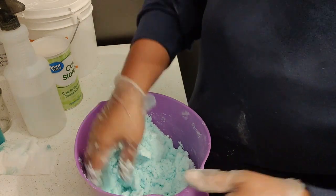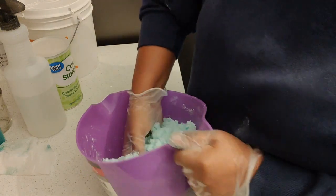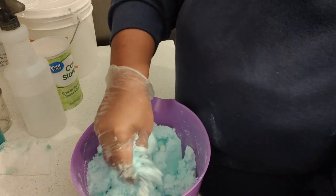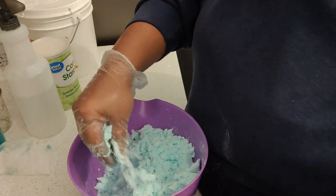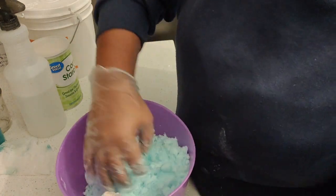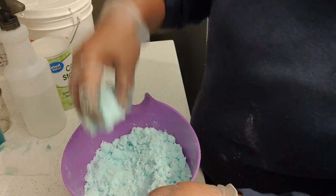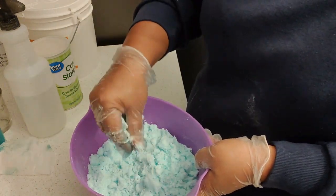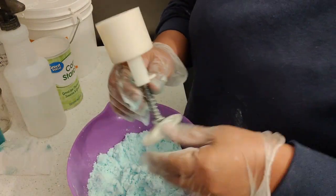I usually try to make my shower steamers and bath bombs when it is not raining or not too humid. I do not have a dehumidifier, so it's recommended to have one, but I just see what is the best kind of weather and work with that. I think the consistency is where I need it — it holds its shape, so it's wet enough and I don't need to add any more liquids.